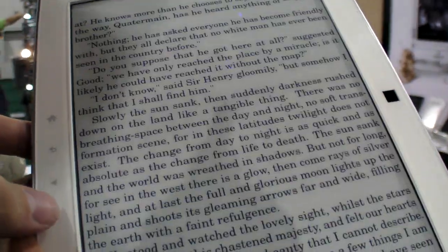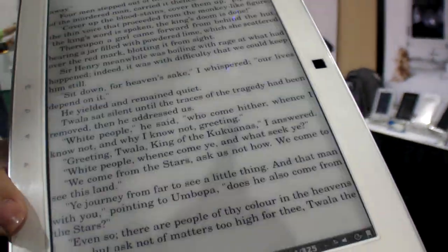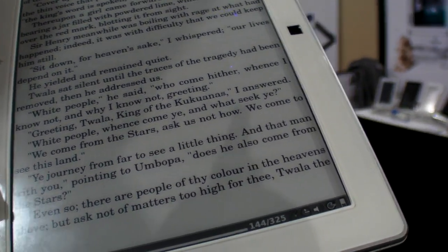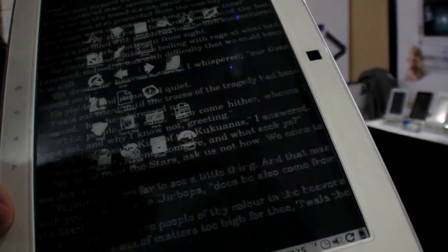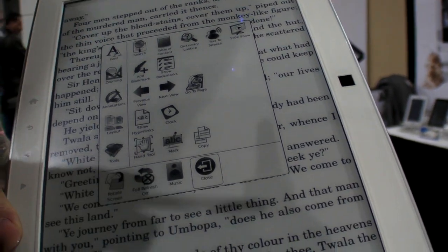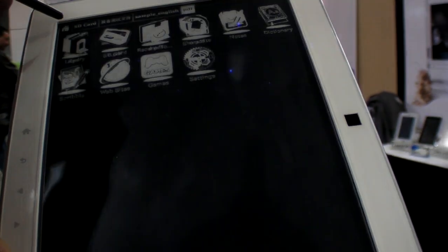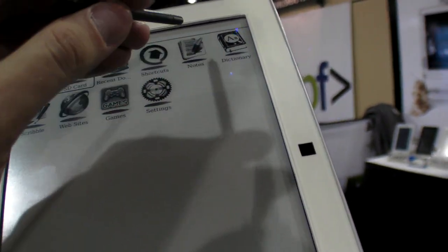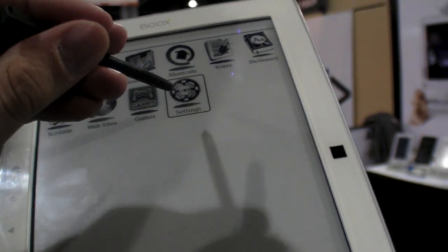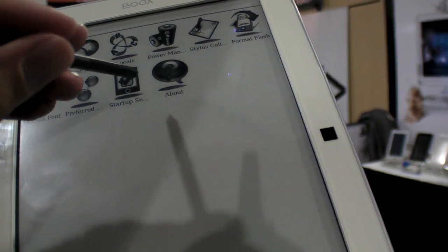The touch is capacitive. The touch screen also uses Wacom technology, though after release they will confirm which exact touch technology options will be available with the device.